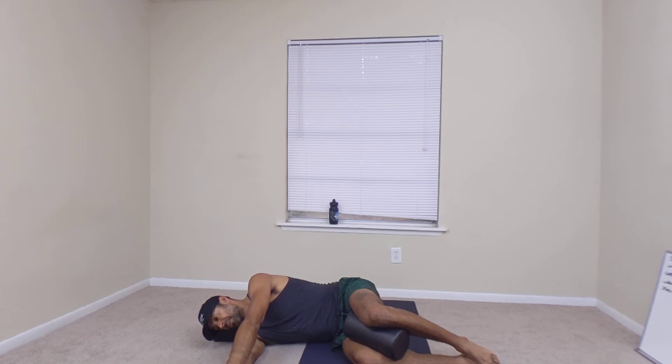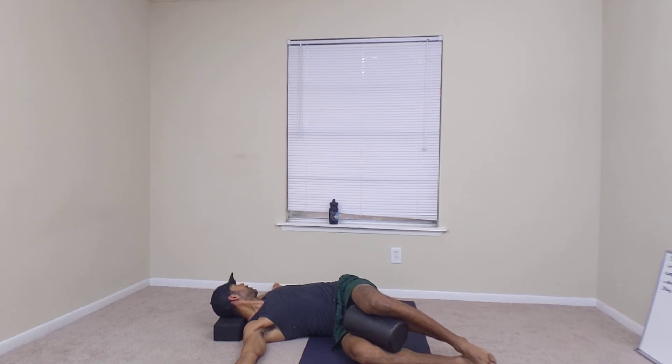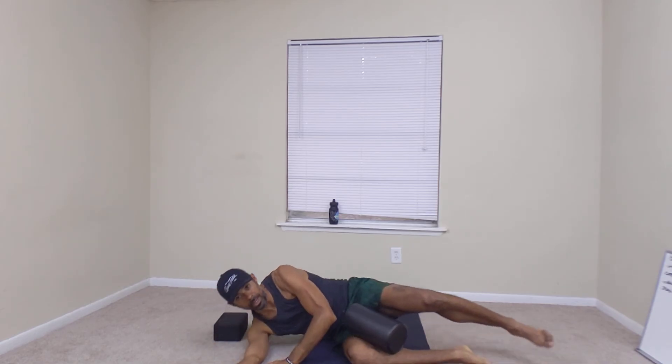Again, breathe in, breathe out and return. It's really important that your head and eyes follow your hand, and that's a sideline twist.